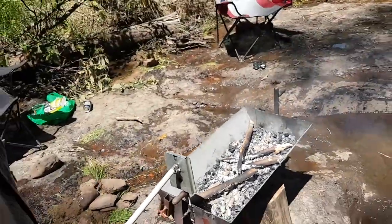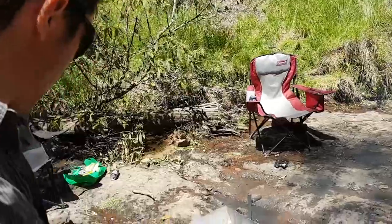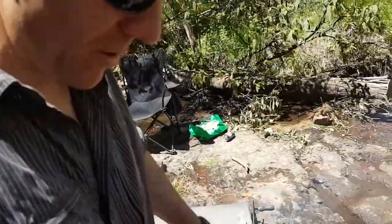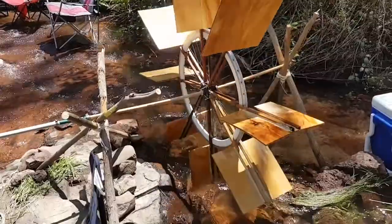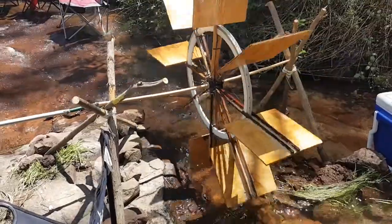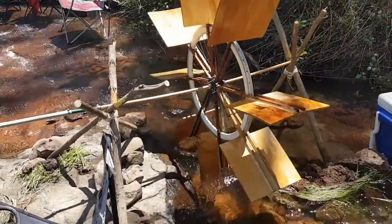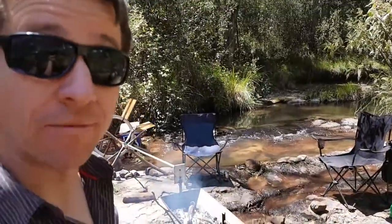So I guess here we're pretty lucky — we just kind of use a rotisserie we already own. Put the whole thing up and presto. And now for the meat.